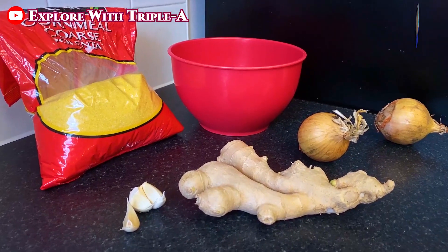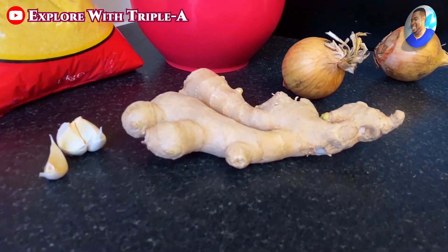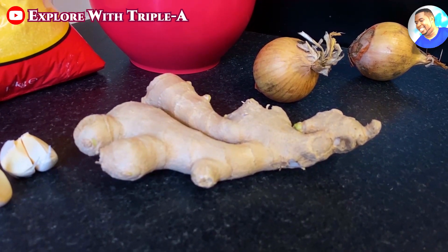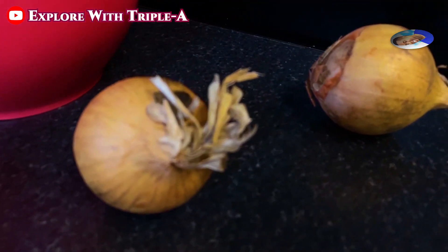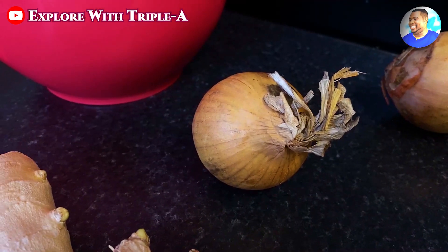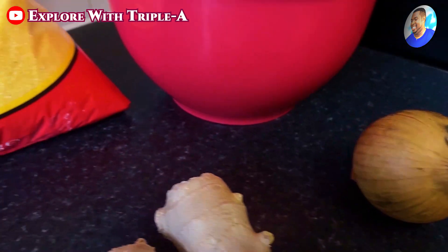Welcome to Explore With Triple-A. Today we haven't left the road, you know - see, within a road. So relax first, take a break. In the kitchen today we can make Untu.